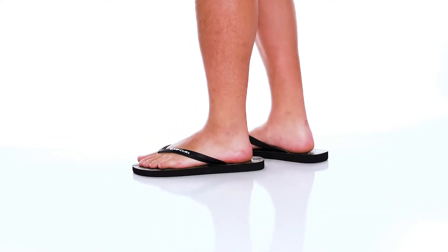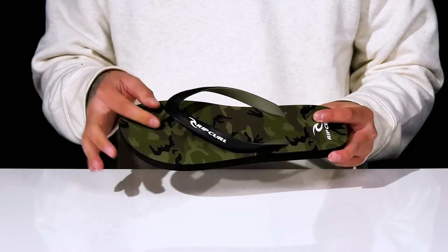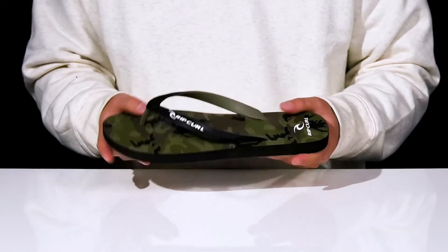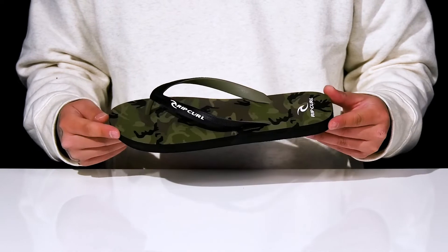The Camouflage Open-Toe Flip-Flop from Rip Curl is a lightweight, stylish flip-flop made with a durable synthetic strap, a rounded thong toe post, and a cushioned footbed to help absorb shock, along with camouflage detailing throughout. It's very flexible and sits on top of a lightweight synthetic outsole to keep you stable.